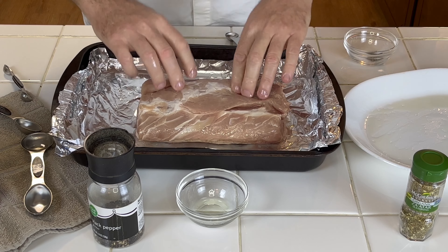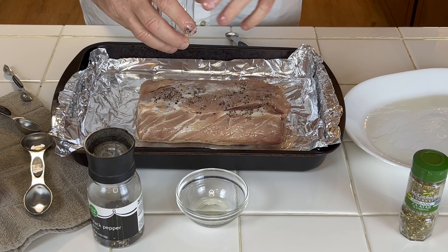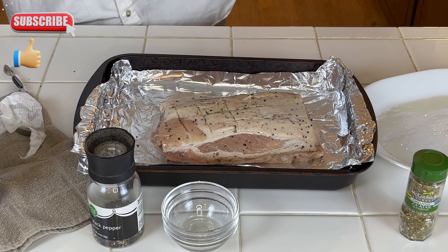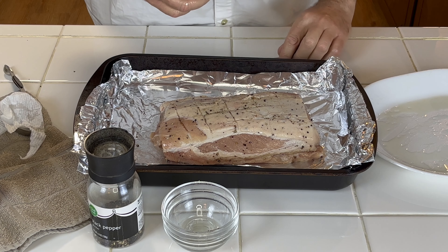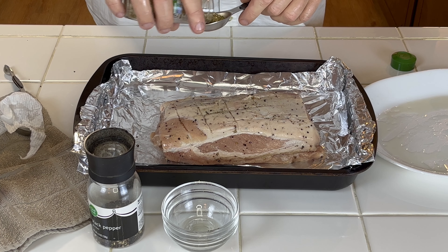Half a teaspoon of black pepper and also half a teaspoon of salt. Basically just split it — put a little bit on one side, a little bit on the other side, then use your hand and mix it all together where everything is nice and combined. Very simple recipe — just work it in.